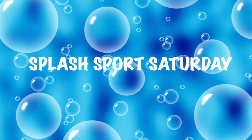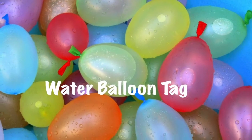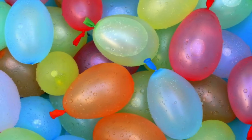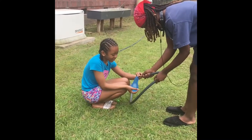Hey, it's Splashboard Saturday! Today it's water balloon tag. You'll need to get some balloons, you'll need some water, and you'll need a hose. Now the way they're doing it is the difficult way — they're using the hose and filling one balloon up at a time.